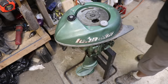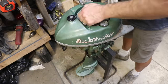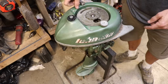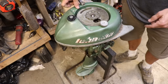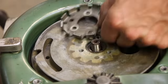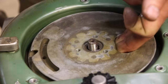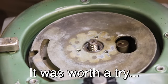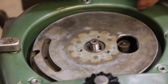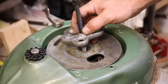I don't really want to pry to get this off because I would be prying against this aluminum gas tank. I really want to use those bolt holes to pull if I can. I found this puller and some mismatched bolts.